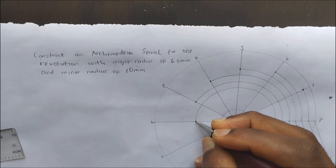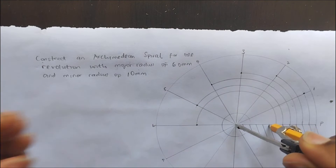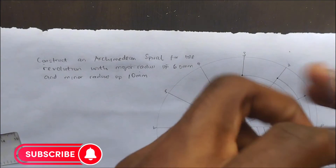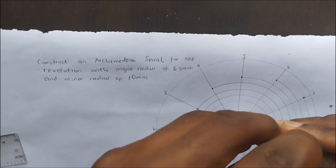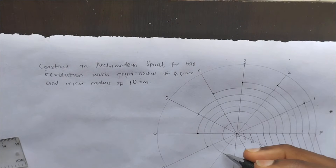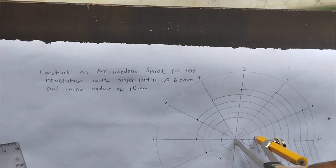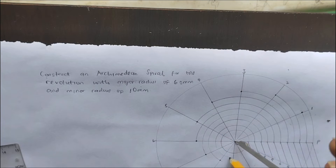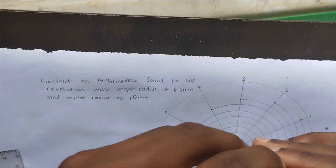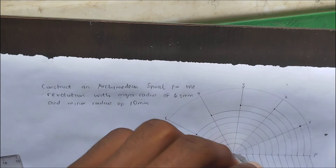Continuing on to the 7th point, the 8th point, the 9th point, and the 10th point, we mark each one in the same way — adjusting the compass radius each time and drawing the arc to mark the corresponding point on the spiral construction.